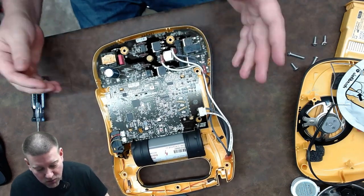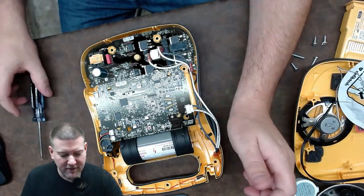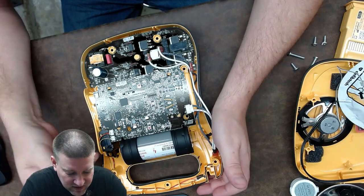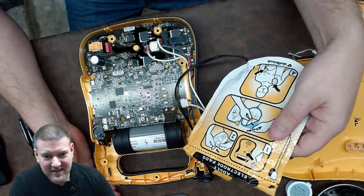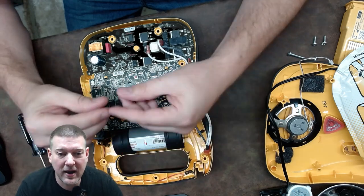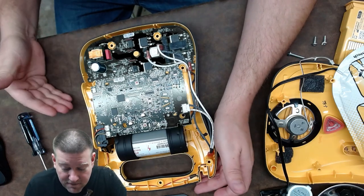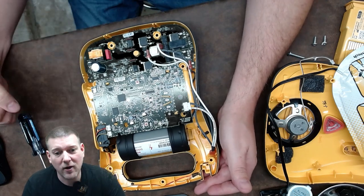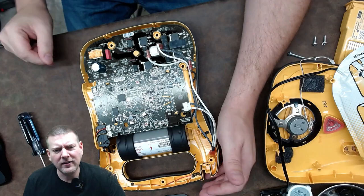This is a very simple device and there's no real need to disassemble it further — that's it. Some AEDs have an LCD controller, but everything on this one is done through verbal commands, status LEDs, and the pads. It monitors the pads, which monitor the patient. The bottom board strictly takes the battery voltage and steps it up to the amount needed. Defibs don't deliver a huge amount of current — it's a large amount of energy in a very short time, kind of like static electricity.